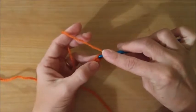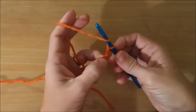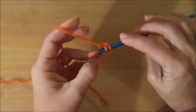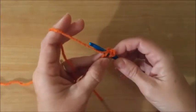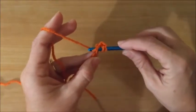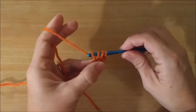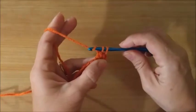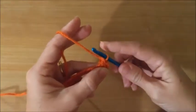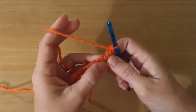You yarn over, go through the loop, yarn over again, pull it through, yarn over, go through two loops, yarn over, go through two loops. Okay, that's a double crochet!